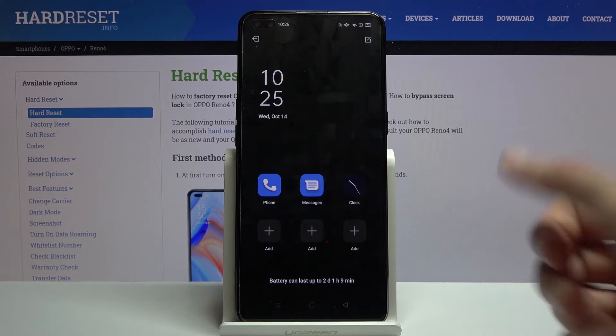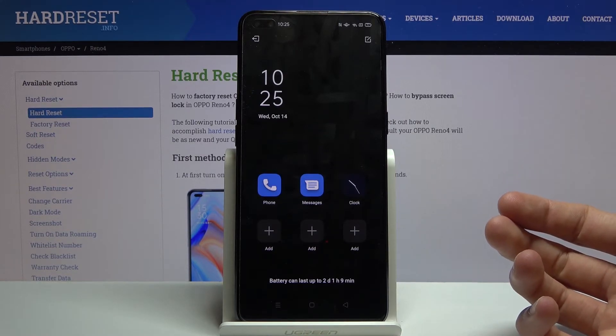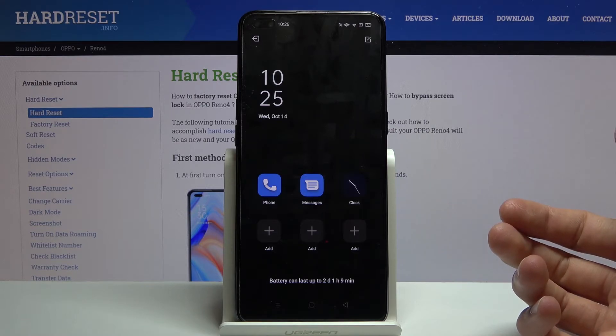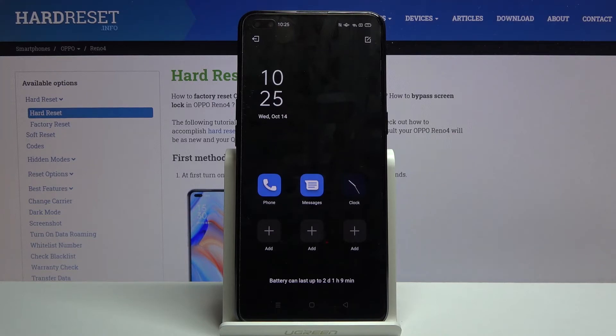So there we go — that is basically how it will look. You only have the essential apps right here, and you don't even have a wallpaper. It is designed to save as much battery as it can.